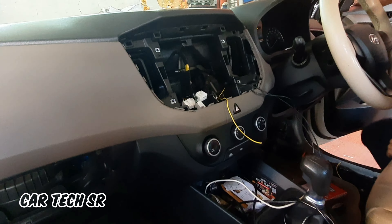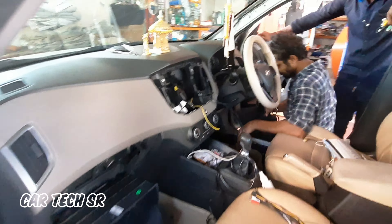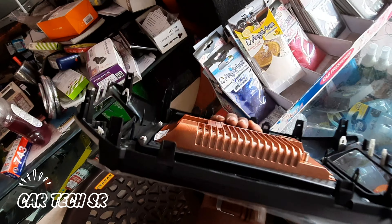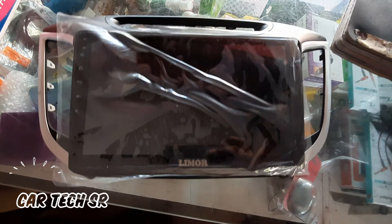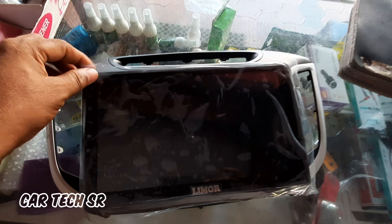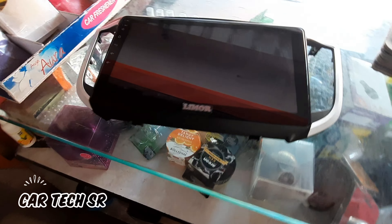We are done with the frame — we are done with the 9th frame. We are done with the Android system. We have a stereo. Look at the camera — we have a stereo; it is done with the panel.